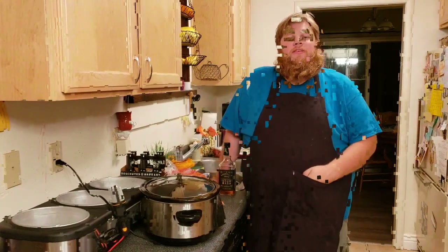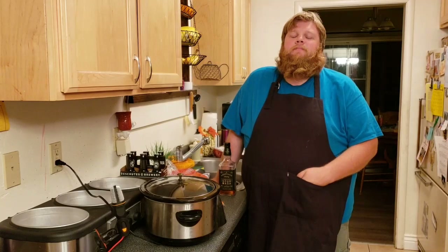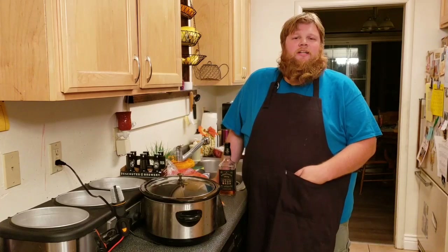Greetings again! It is I, the Bearded Beerman, and today we are going to do some cooking with beer. What brought this on was we are having a potluck at work and I was asked to make my corned beef and cabbage. So I figure this is a great time to actually break into a segment with cooking with beer.